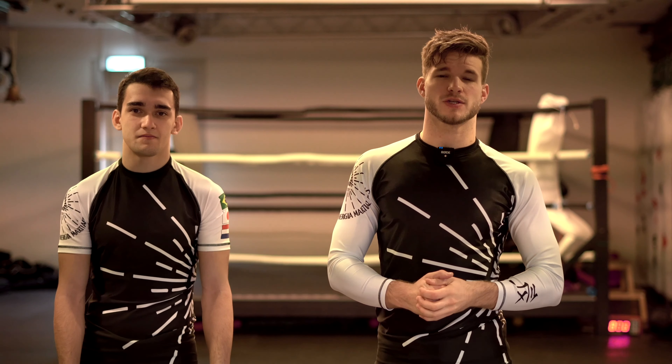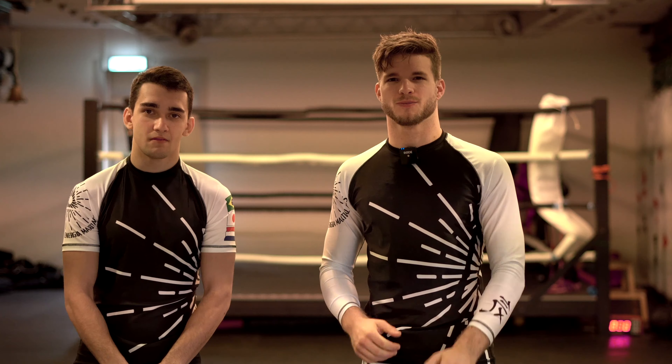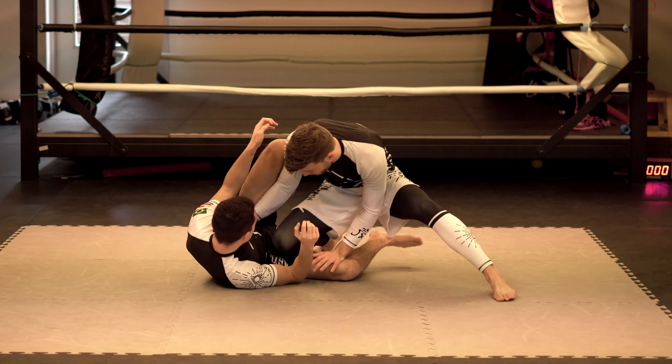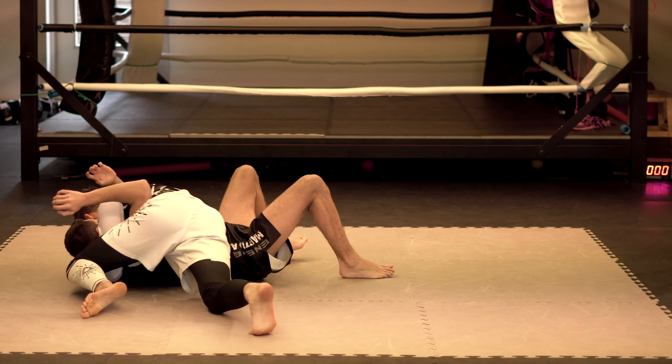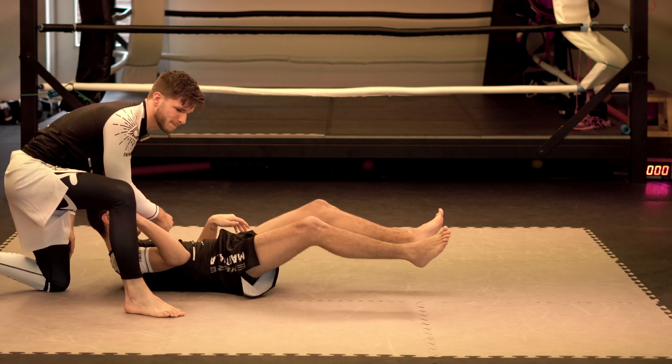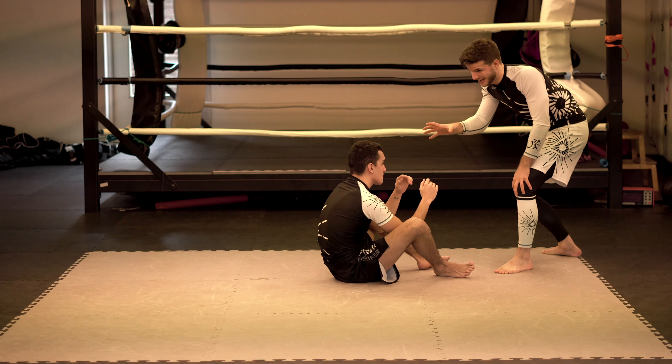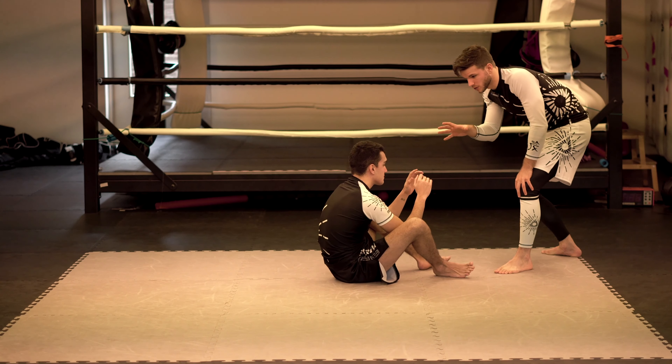These videos will be about guard passing series and today we're going to look at open guard. First off we're going to look at the way we're going to engage Mike, the guard player.